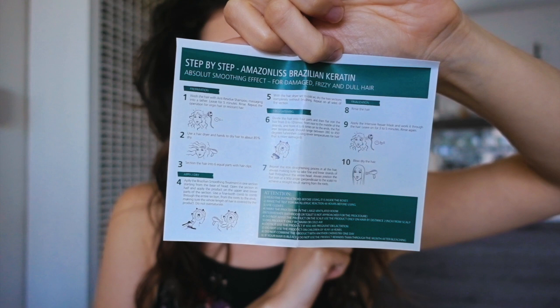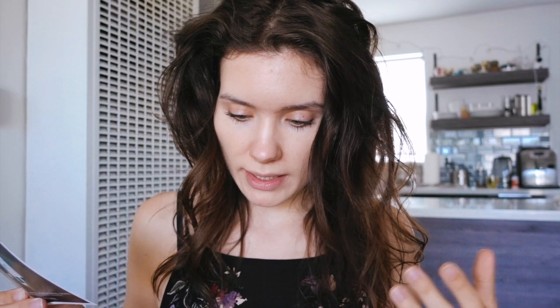These are the instructions. Pretty standard — you wash your hair at least two times with the clarifying shampoo. I'll probably wash three times. Then use a hair dryer to dry hair to about 85% dry, then section hair into six equal parts with hair clips. I haven't done a keratin treatment for a few months, at least five months, and I feel like my hair is getting frizzy, so it's a good time to finally do one. I just cleaned my hair with the clarifying shampoo — first step done.